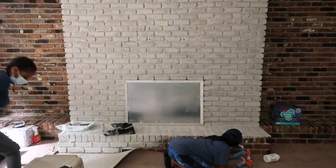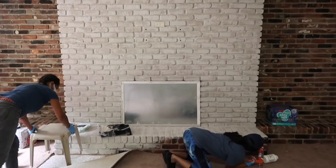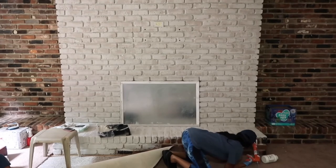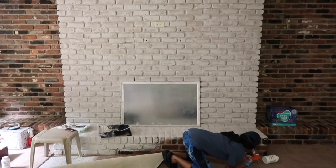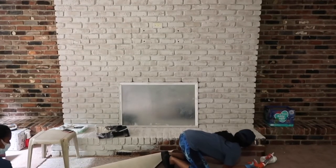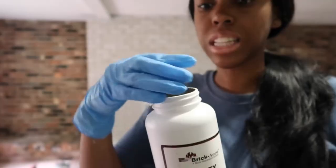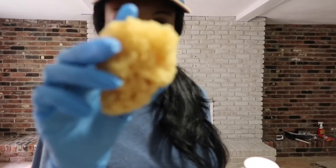Now I'm just caulking the holes at the bottom. The bottom had a bunch of holes for some reason. Also, I needed to fill in the areas where the cement was really thin so it can have a smooth look. Now I will say I don't know if you're supposed to use caulk, so I would research that. Now on to the glaze — the glaze is super dark, surprisingly. But we're going to go through it with a sponge and apply it at random.